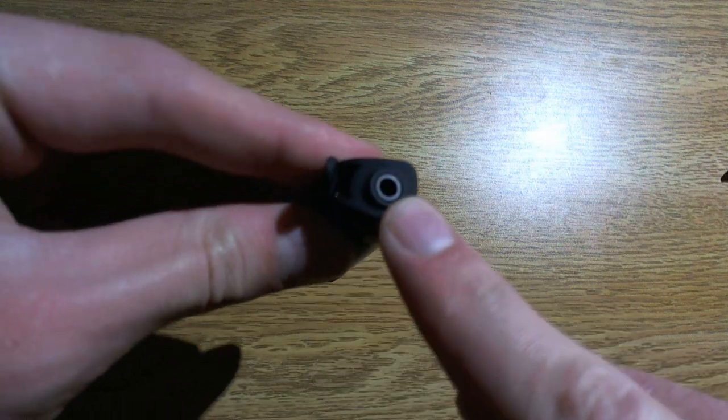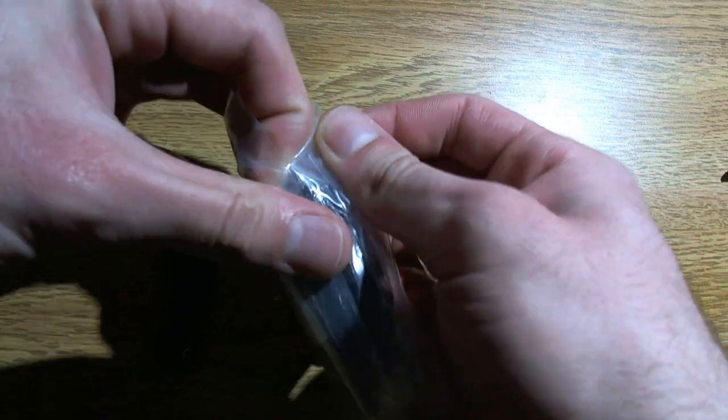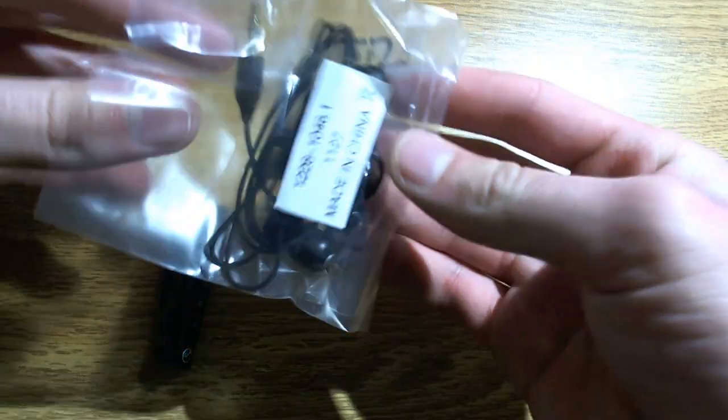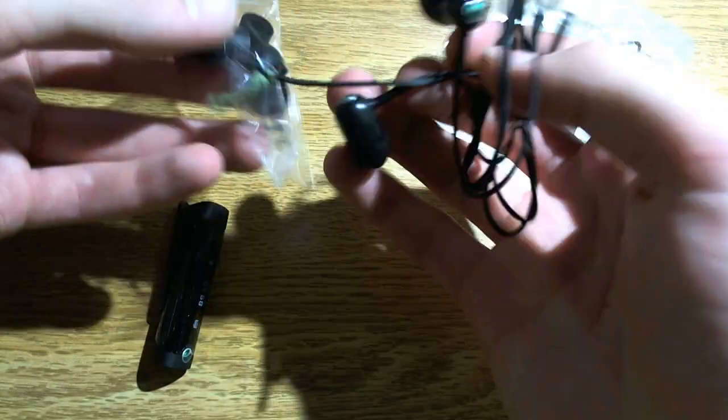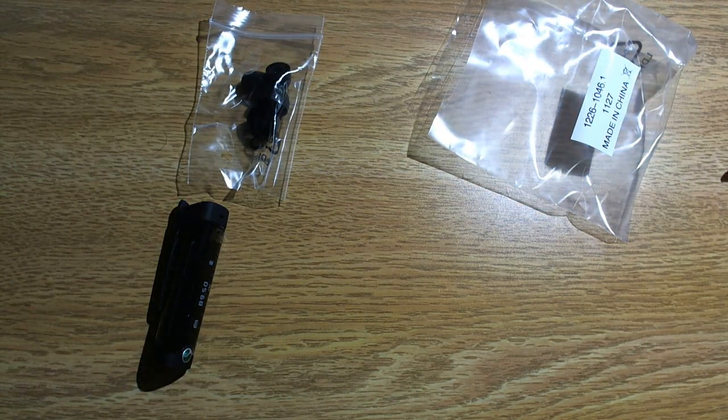Here we have an earphone plug, and this was the selling point. You're not required to use their earbuds — you can use whatever you want. I wanted the ability to use my Shure earbuds that I've used for years, but wirelessly, or mostly wirelessly.